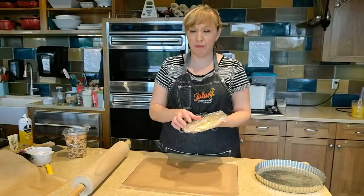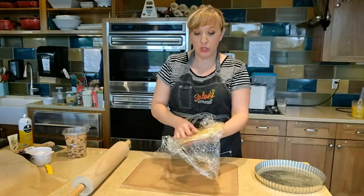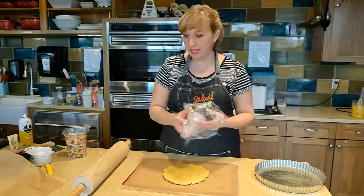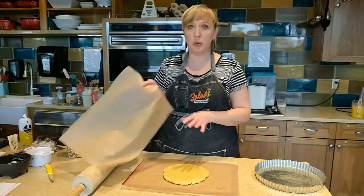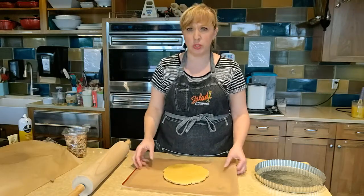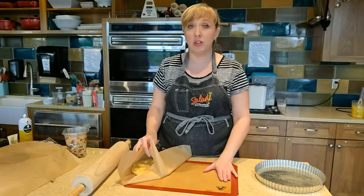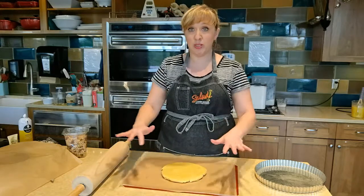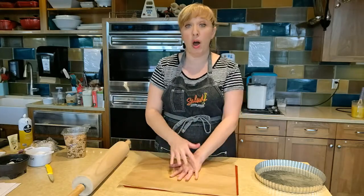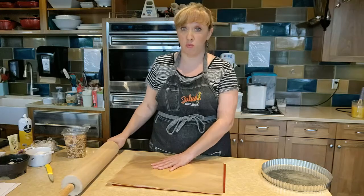My dough has been chilling and resting for roughly a half hour. I'm going to take it out of my plastic wrap and roll it out to put into my tart pan. A trick we love to show people in classes is that you can roll your short crust out between two pieces of parchment paper. That way you don't have to add a bunch more flour and sort of dilute the flavor and texture of your dough. Put your parchment on top of a silicone mat so the parchment doesn't slide around on your work surface.